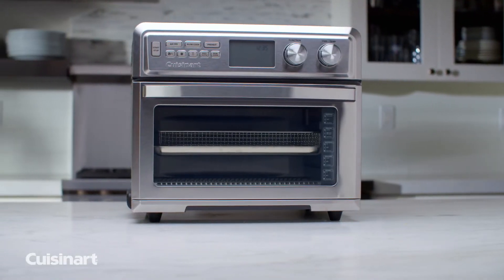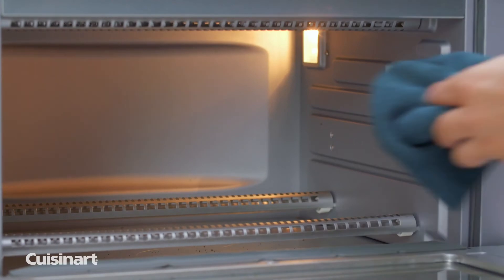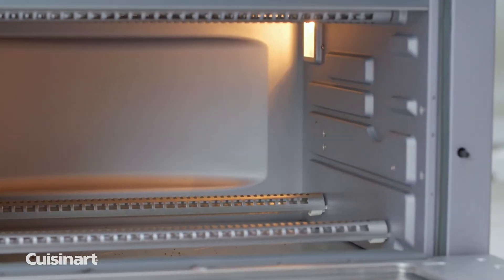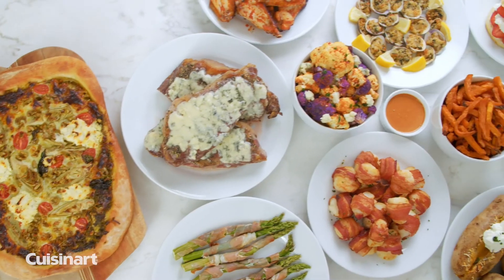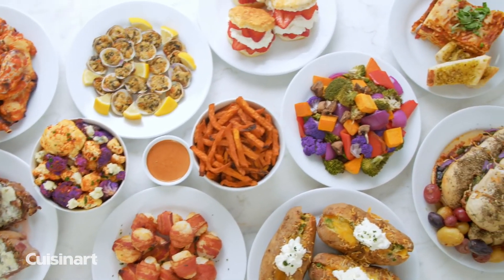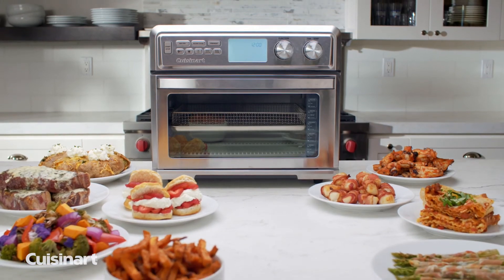Keep an eye on your food while it's cooking with a large viewing window and the oven's interior light. The sides of the oven's interior have non-stick coating for easy cleaning. The baking pan and air fryer basket are dishwasher safe. Heat up a snack or prepare a feast with this versatile oven made to maximize variety and minimize fuss — the Cuisinart Digital Air Fryer Toaster Oven.